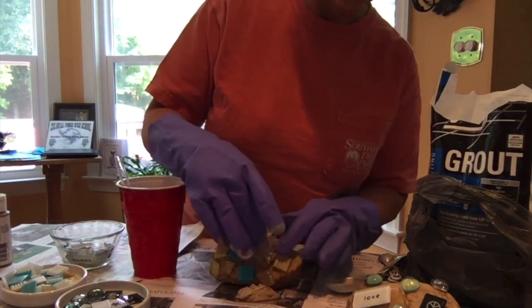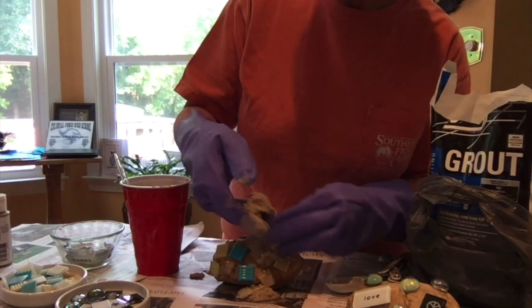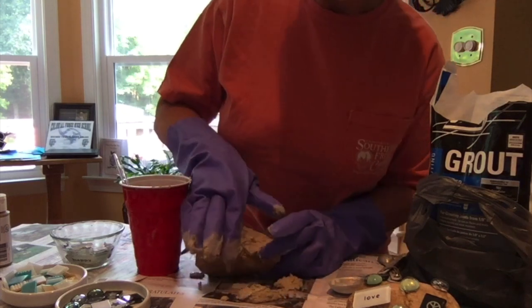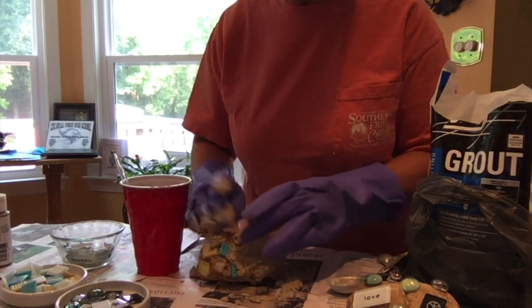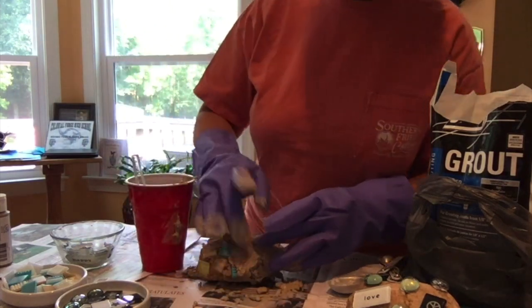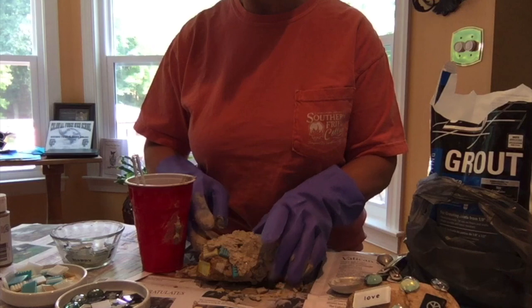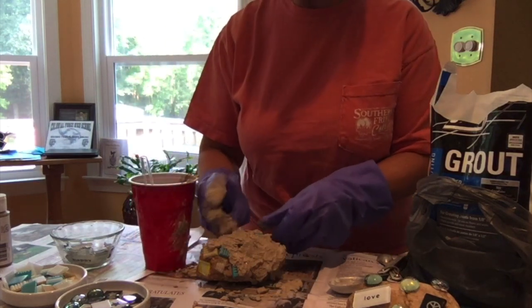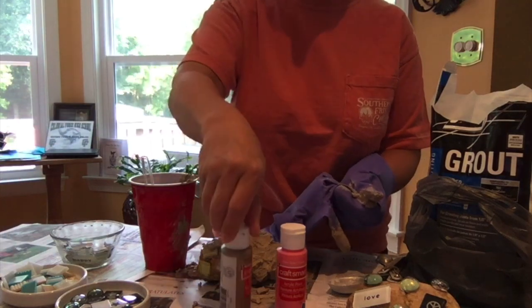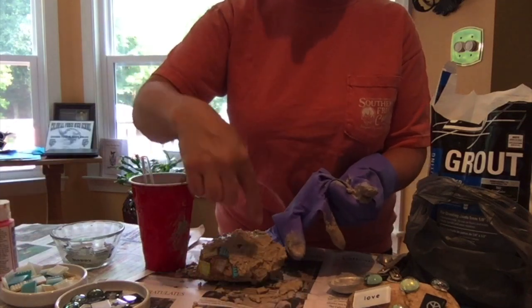You're going to scoop your grout and just spread it. It doesn't matter if you get it on the tiles — you're going to push it gently in between your tiles and wipe them off later. It doesn't matter if you get it on the paper or on the tiles. You can also color your grout by squeezing a couple of tablespoons of acrylic paint in any color you want. You stir that and mix it up, and that provides you with a different background color of your liking.